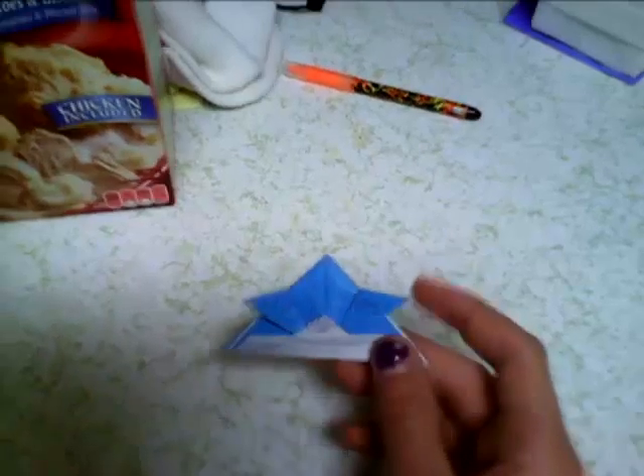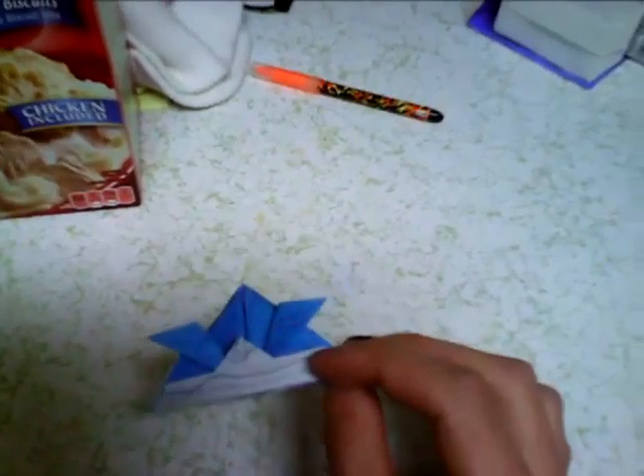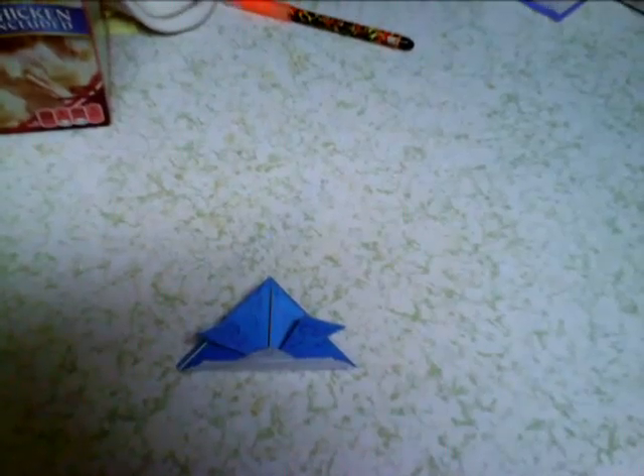I'm going to make a whole video of doing this, and fish, and a boat, because I made up my own design for how to make this, which is a boat hat. So hope you enjoyed, and I'll make a better video of this some other time.